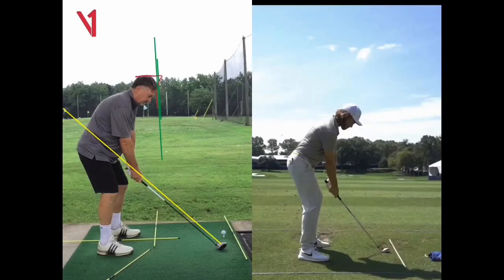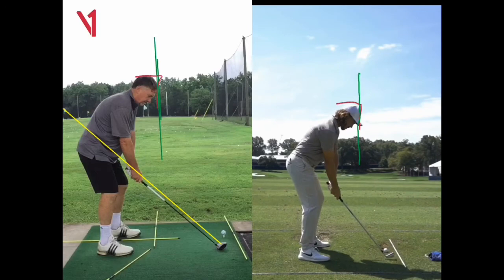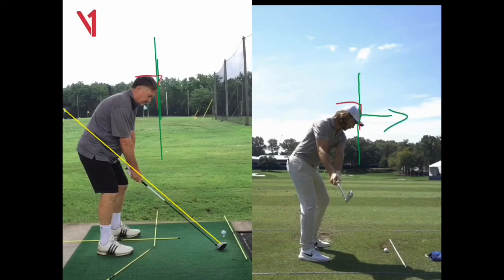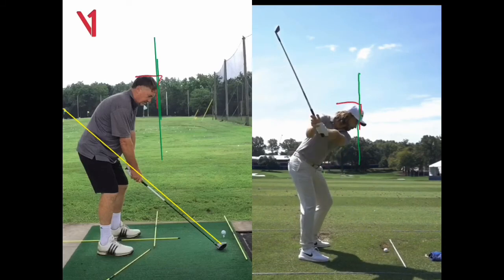Here's Tommy Fleetwood. Let's look at what he's doing with his head, because this is a good example. So there's his wall — as he goes back, you can see how his forehead stays on that wall. If anything, it's pushing against it, pushing this way. When he keeps his forehead on the wall as he goes back, he can also move that left shoulder lower.